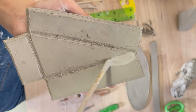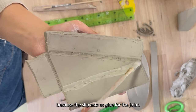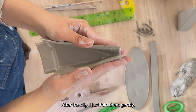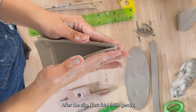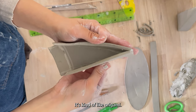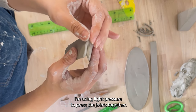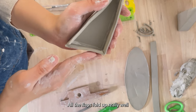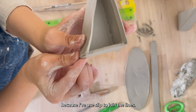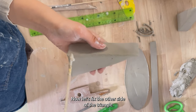It's time to score and slip the joints. I'm applying slip along all the joints because the slip acts as glue for the joint. After the slip I just fold them gently — it's kind of like origami. I'm using light pressure to press the joints together. All the flaps fold up really well because I've used slip to join the lines.